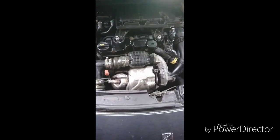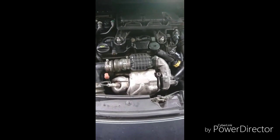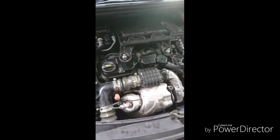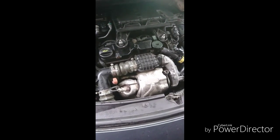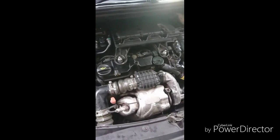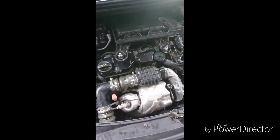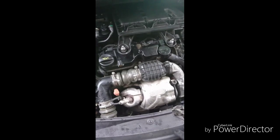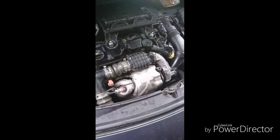I'm working on a 2011 Citroen DS3 — the 1.6 HDI, 110 horsepower D-Sport model. I've had issues with this car. It's only done 86,000 miles, which I don't think is a lot for a diesel. But I've had two injectors replaced and I think I might have had them replaced unnecessarily. Each injector cost about £450, which is a lot of money. When a third one started playing up, I thought I'd have to look myself because I just can't afford to keep changing injectors. What I've found is something that might save you guys a lot of money.